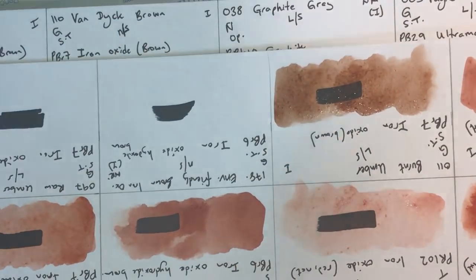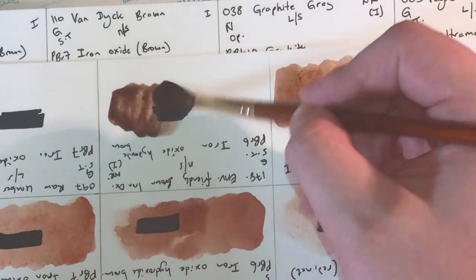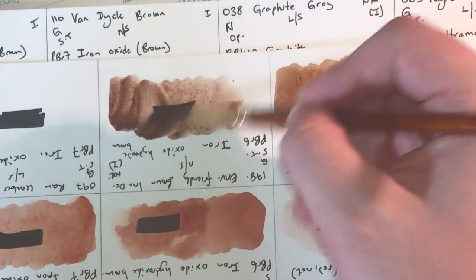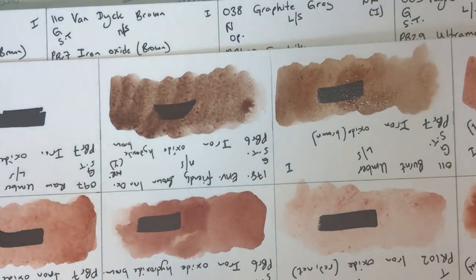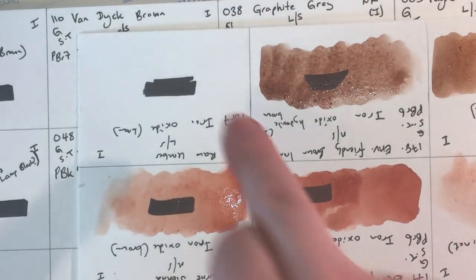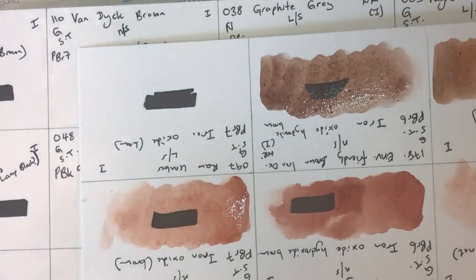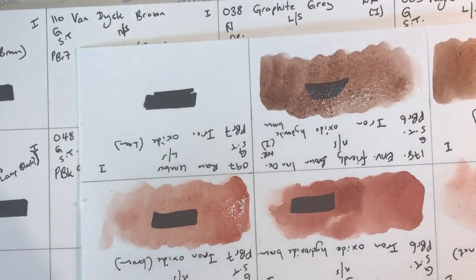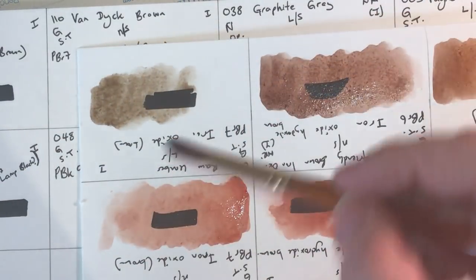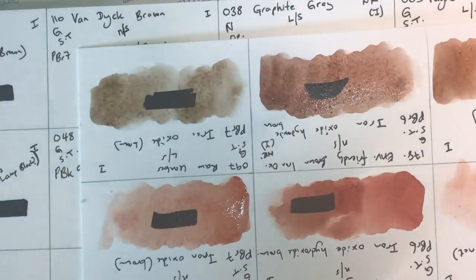The environmentally friendly brown iron oxide, supposed to be an alternative to burnt sienna, uses PBr6 iron oxide hydroxide brown. Actually, it's more of a normal burnt umber, so it could be a good alternative to that instead. It's granulating, semi-transparent, non-staining, lightfastness unrated but probably one. Finally on this page, raw umber — granulating, semi-transparent, low staining, lightfastness one, PBr7 — and this has a green undertone as many umbers do. I quite like mixing it with cobalt blue for painting storm clouds.